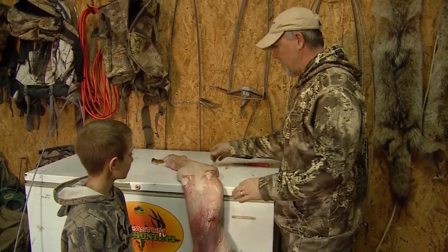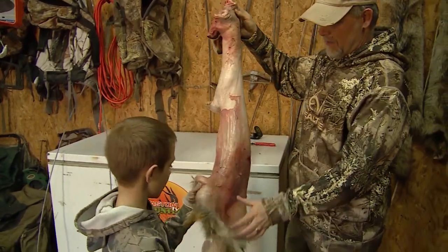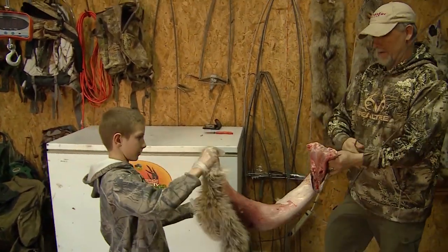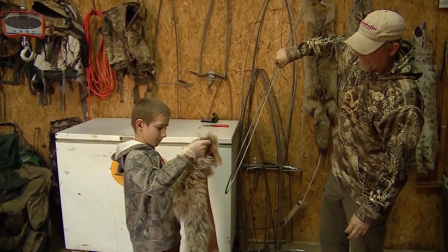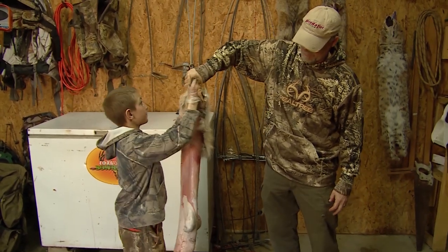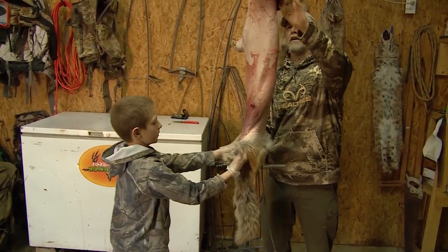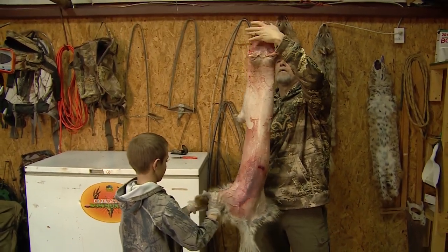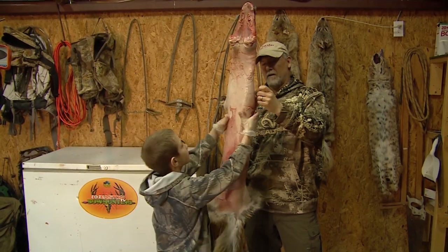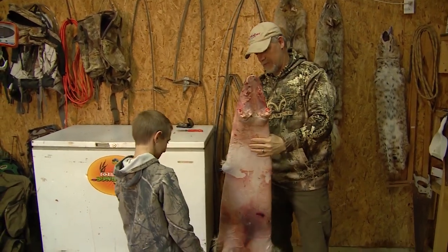First we're gonna go ahead and show people how to put him on the stretcher. Here's the stretcher right here — I'm gonna pinch it for you. These need to hook onto the feet. When you put them on the stretcher, the biggest thing is to make sure you're even, so we want to make sure that coyote pelt is nice and even.